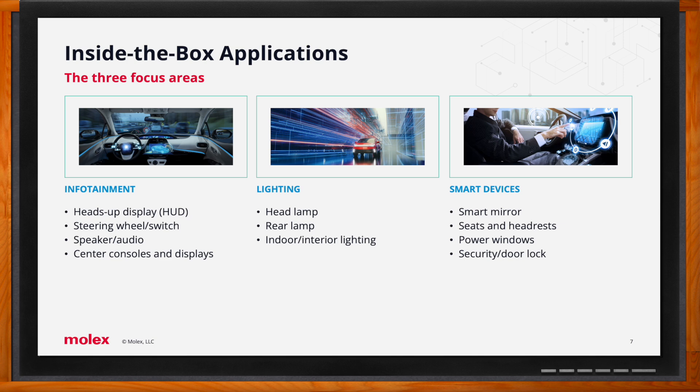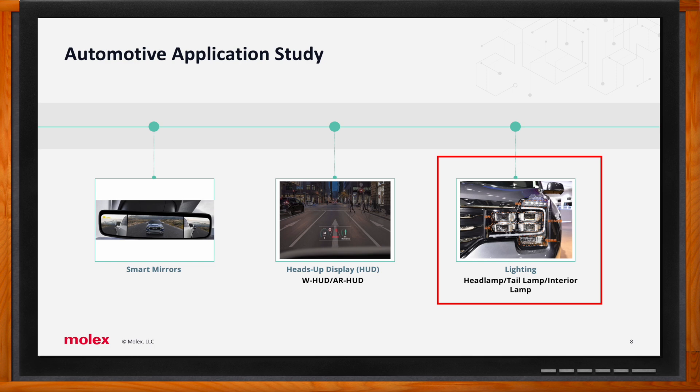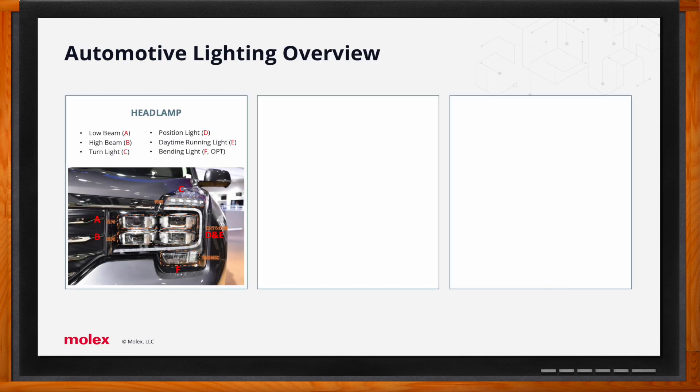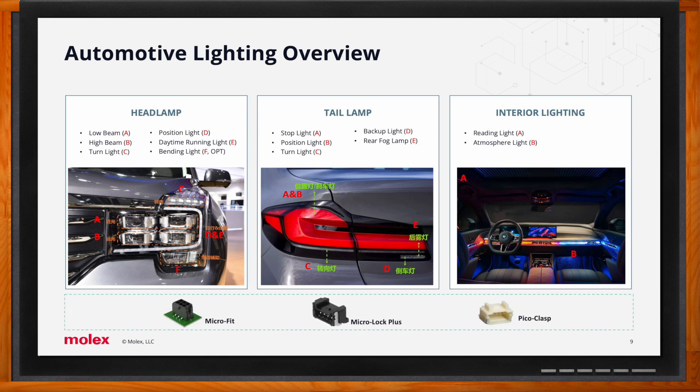Diving further into lighting applications: automotive lighting includes headlamp assemblies, rear tail lamp assemblies, and interior lighting. Three products focused on for these applications are Micro-Fit, Micro-Lock Plus, and Pico Clasp.